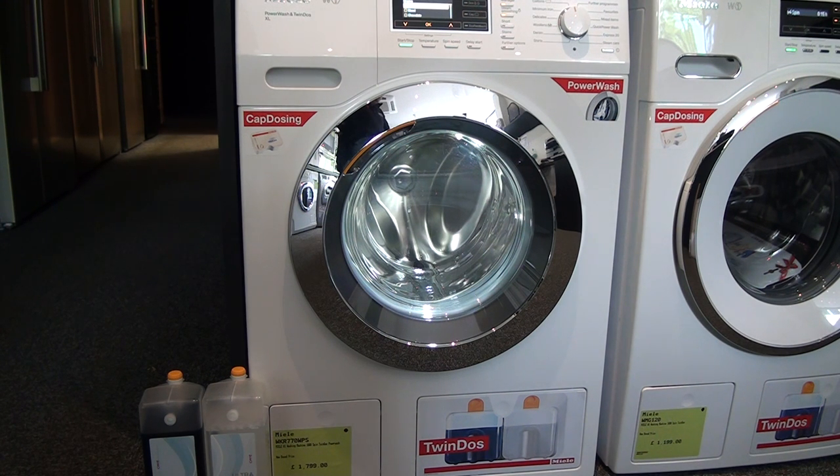With Quick Power Wash, Miele achieves excellent wash results in a very short time. It's so good it's hard to believe.